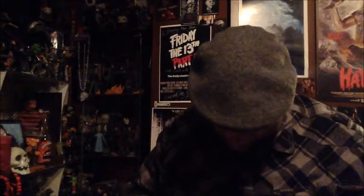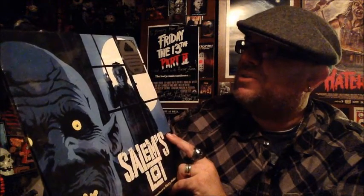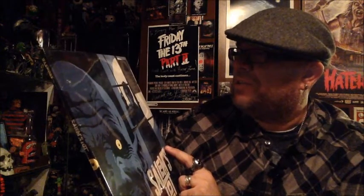And showcase it — oh man, wow. So what I got is — let's turn this a little bit — what I got is the soundtrack, the original 1979 television soundtrack available for the first time on vinyl. It's a 2X LP 180 gram colored vinyl, art by Francisco Francavilla, and it is Salem's Lot. I'll show this a little bit better once I flip the camera around so everybody can see it, but this is fantastic.